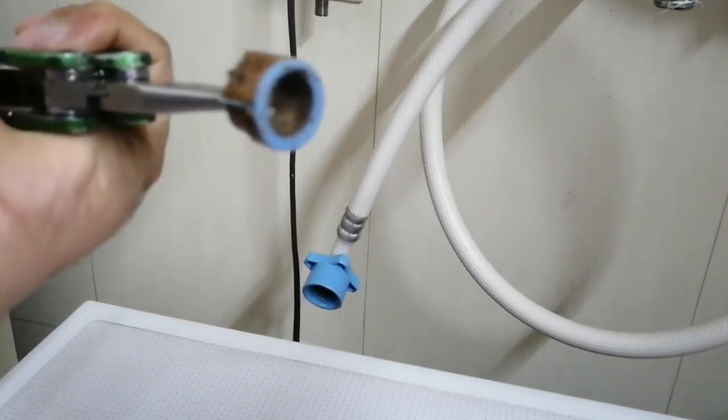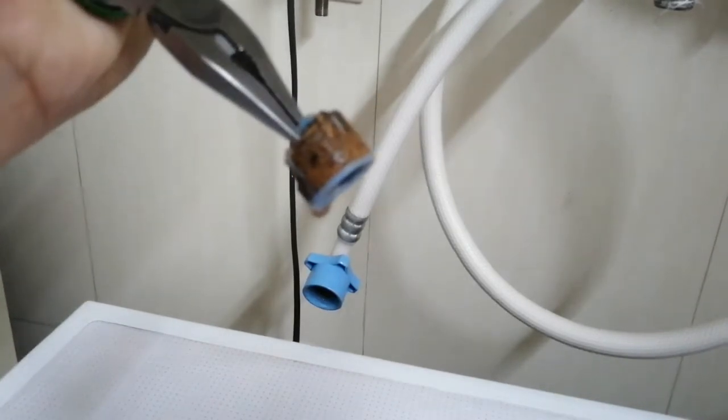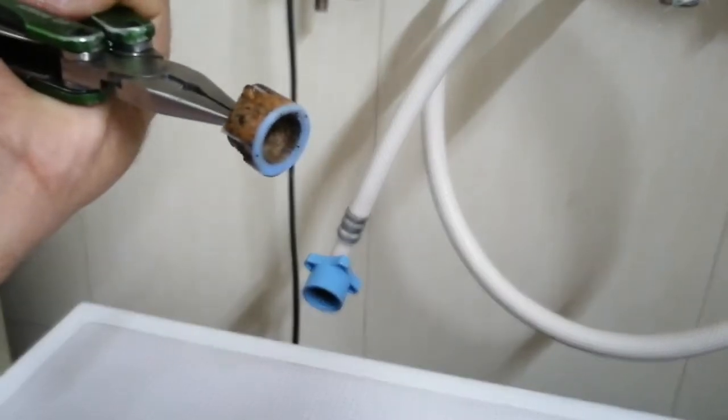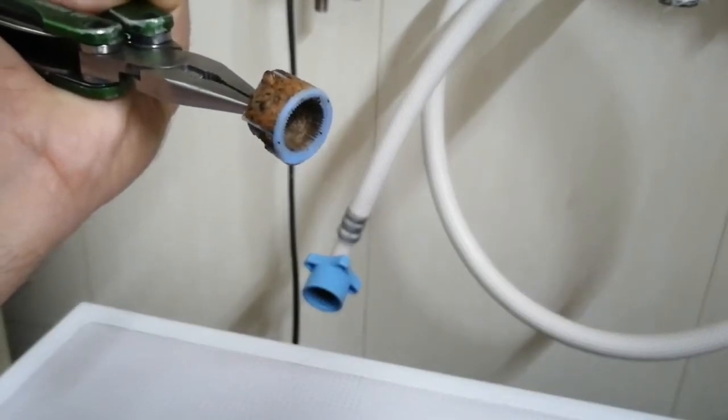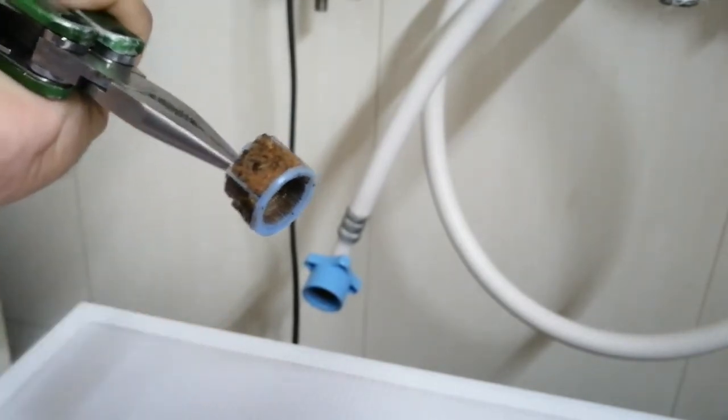It's completely clogged. I'll get this cleared out and then I will be back.